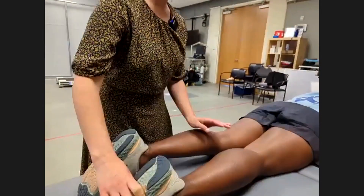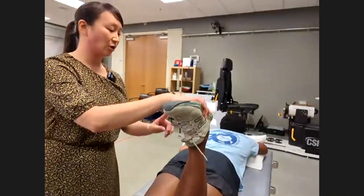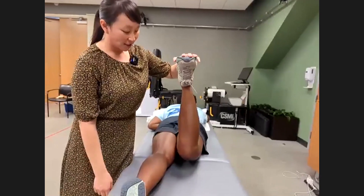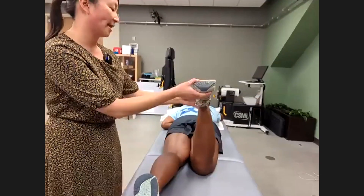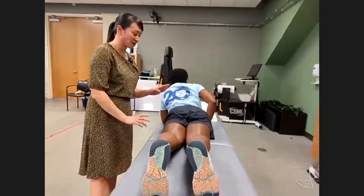Bend your knee up one more time. The other action the hamstring performs is hip extension — go ahead and try to kick the ceiling with the bottom of your foot. You can see she's lifting her knee off the table. I'll give her resistance — if there's a hamstring tear, this may be very difficult or painful. Compare to the contralateral side.